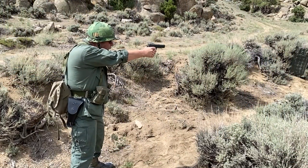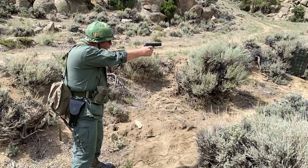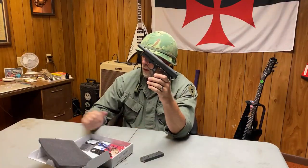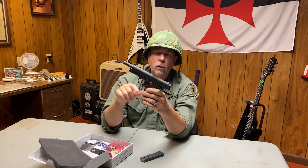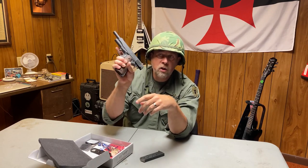This gun right here is a very well-made gun. It has a 5-inch barrel, which is standard — a full-size 1911, as you'd expect. It has a hammer-forged steel barrel, slide, and frame. The slide, the frame, and the barrel are all steel. This is not an aluminum frame — it's all steel, so it's a real, serious, heavy gun.